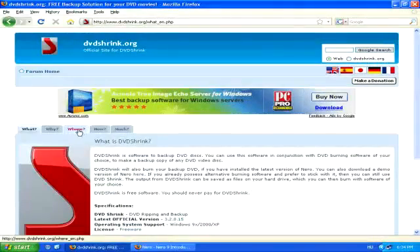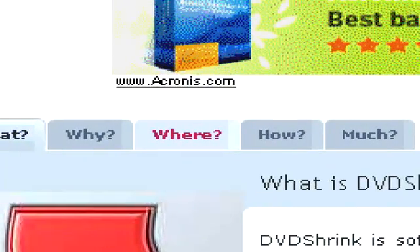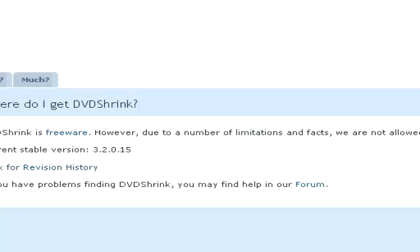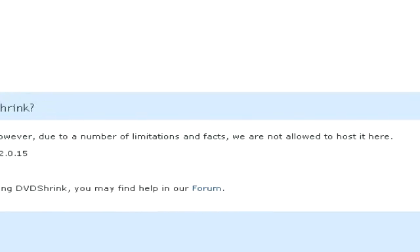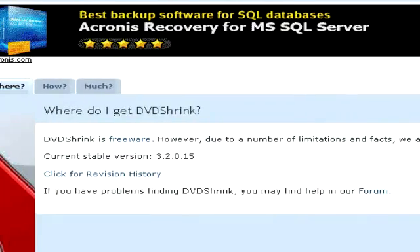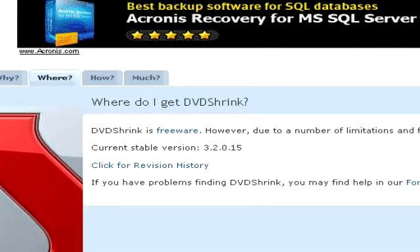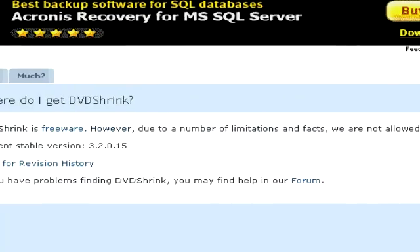To download it, simply follow the link on DVD Shrink's official website. Here you'll be able to see that DVD Shrink isn't allowed to post a download link on their official website, but if you search for it on Google, you should be able to find it quite easily.